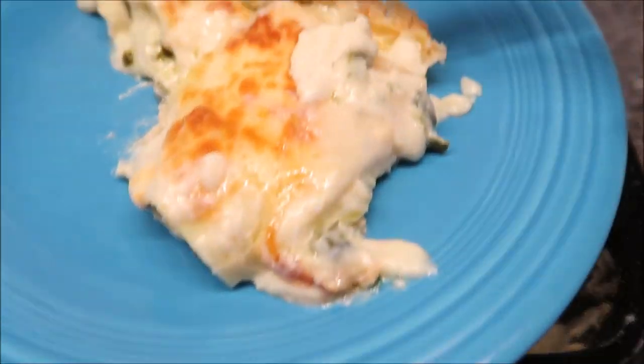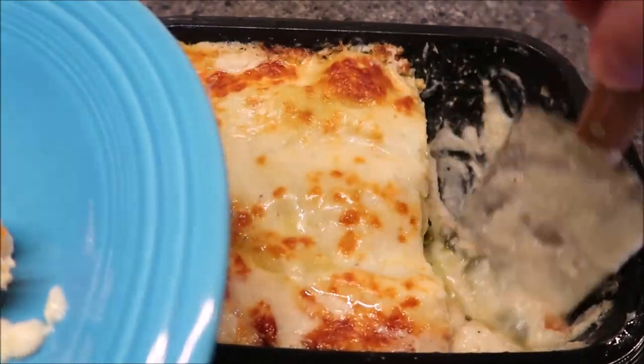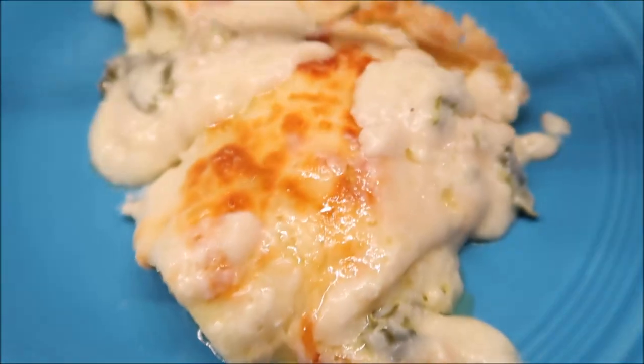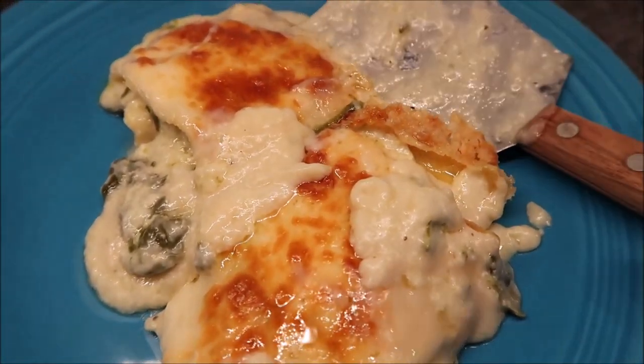Look at all that cheese. I'm gonna scoop the rest out — you don't leave anything behind. I'm probably eating about a third of it, so you've gotta double the calories there. I'll take it over to the table and give it a try. I gave it a minute to cool off.